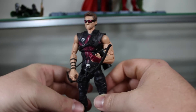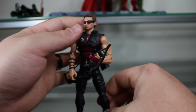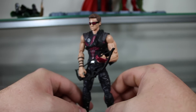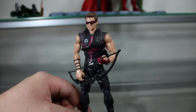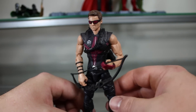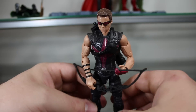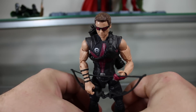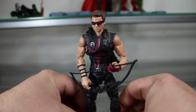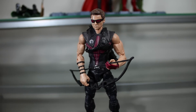Next video, I'm going to be taking a look at all the figures as a whole — different base arrangements — because the base is a really huge part of the figures. It seems like a throwaway at first, but I really grew to love it, so we're going to be talking about that next time. Stay tuned, and thank you for watching.